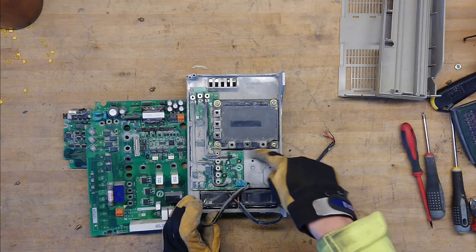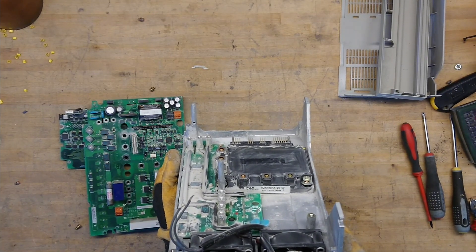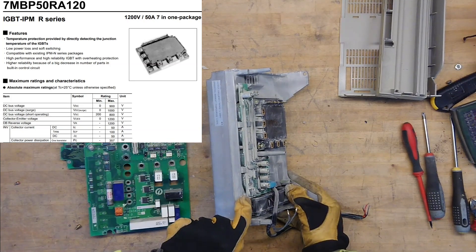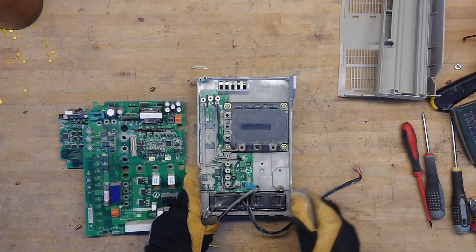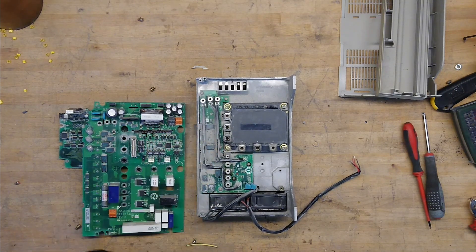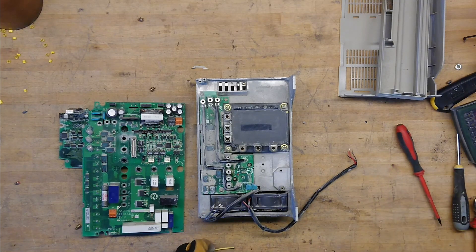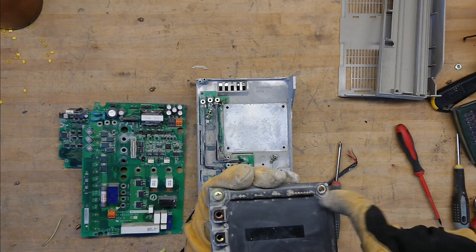You can see down here that it is a Fuji Electric 7MBP50RA120, and they also write underneath that it's 50 amps at 1200 volts. The DC bulk capacitance runs on the underside, and they do not trust the PCB to carry all the current, so they added some large stiff wire here to reinforce the tracks — or just instead of the tracks. It seems like we have the bridge rectifier sitting underneath here — a small brick type.